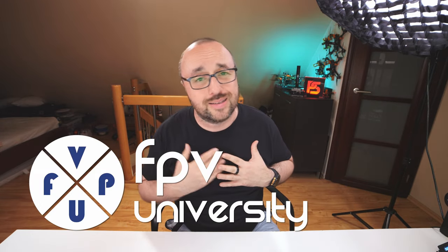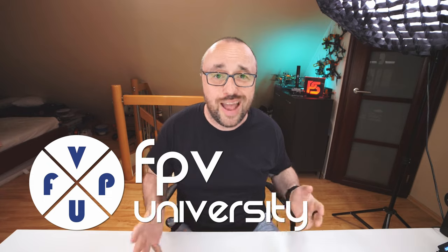Here's the next video you should watch. In the meantime, this was the FPV University. I'm Paweł Spychalski. Thank you very much for watching, and as always, happy flying!